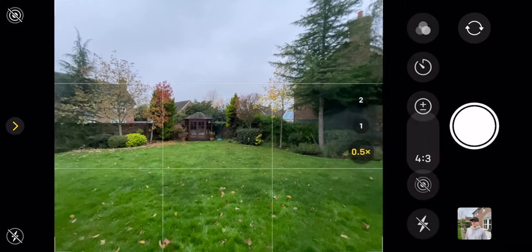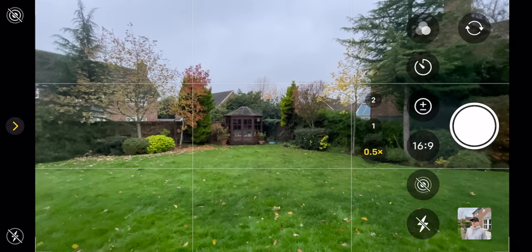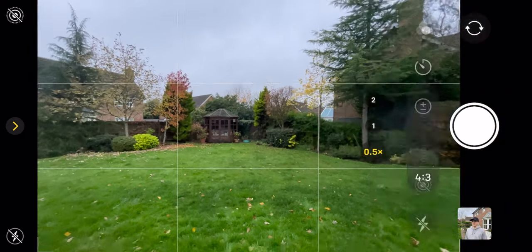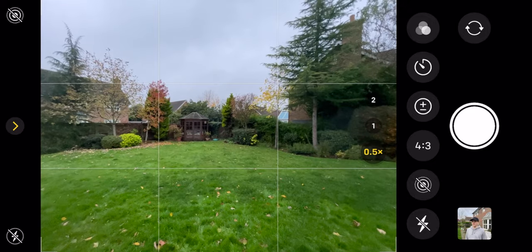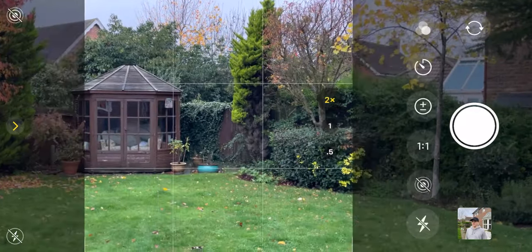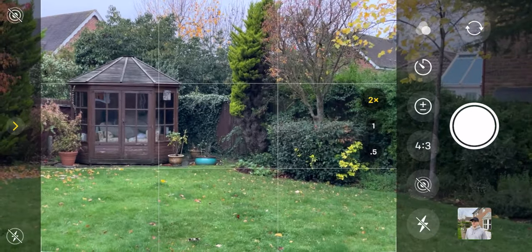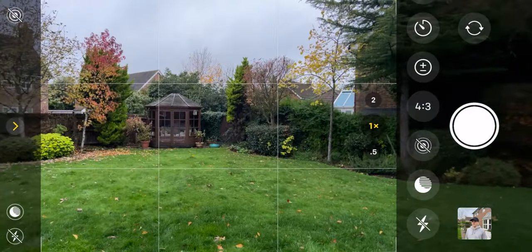You might assume that shooting 16 by 9, which takes up more of the screen, means you get more in the shot — but this doesn't actually happen. The field of view on the iPhone is fixed; on the ultra-wide it's about 120 degrees. So whether you shoot 4 by 3 or 16 by 9, the 16 by 9 will take up more of the screen but won't go beyond that 120-degree field of view.